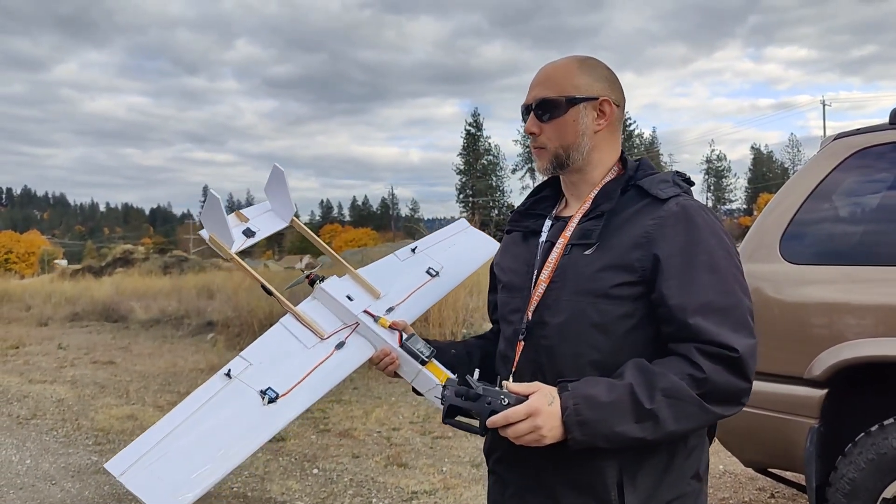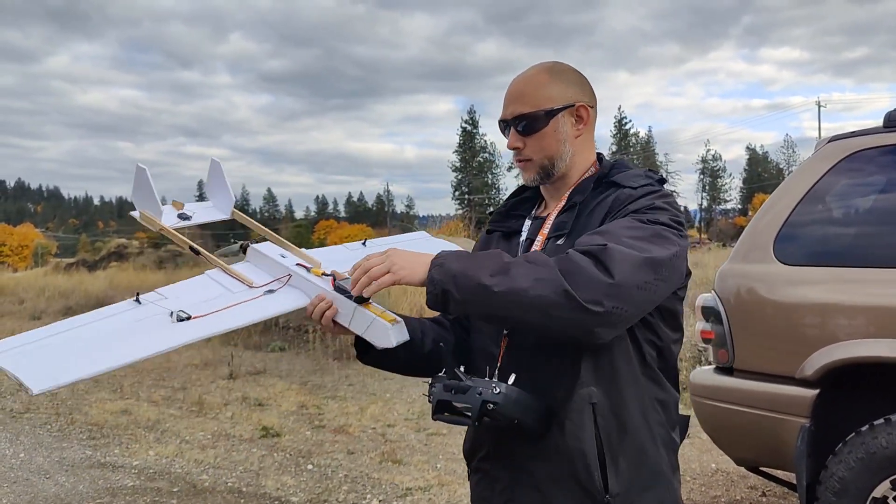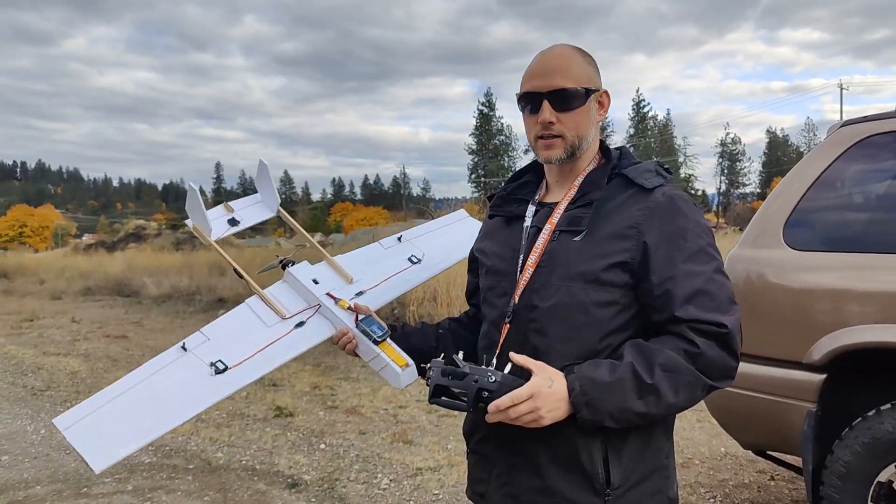It'll be more efficient as well, so I'll probably run that. But for now, I want to see how fast this thing will go with our speedo taped to the front. Let's see.